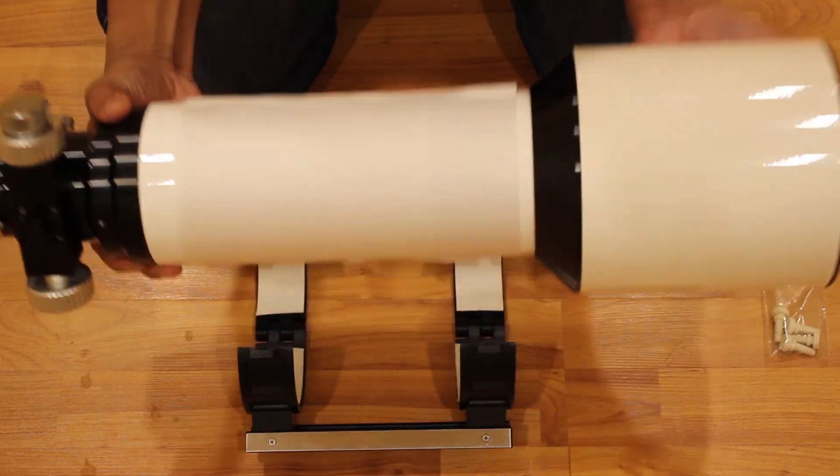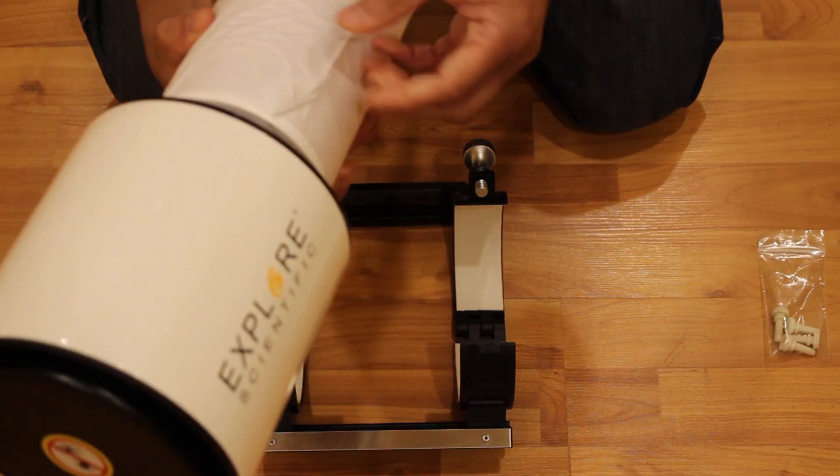Being that this is a lighter telescope, I'm hoping my mount is going to be able to support its weight to provide longer exposures to compensate for the smaller aperture.